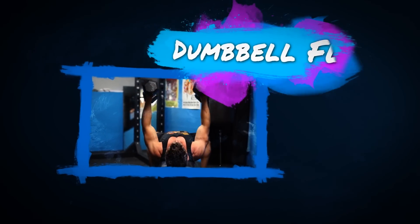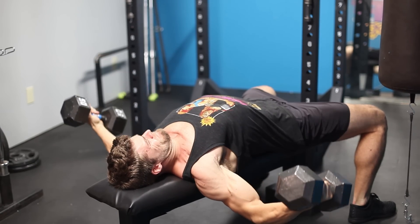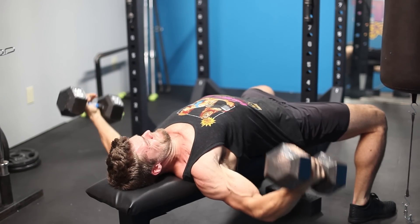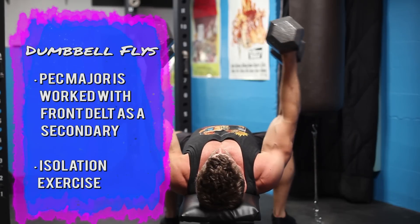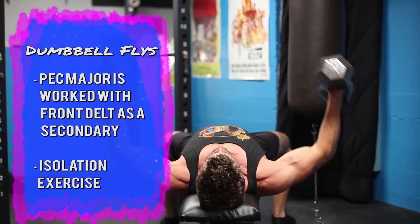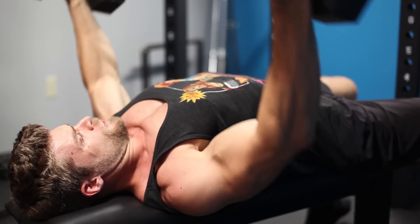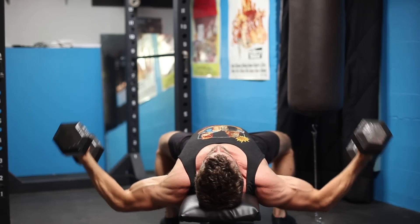Number four on the list is the flat bench dumbbell fly — a perfect exercise to help isolate the chest. The front delt works a little, but for the most part it's just the pectoralis major. The elbows are going to be slightly bent but stationary, working only at the shoulder joint — one joint, as an isolation exercise. Bring those dumbbells out wide, getting a nice stretch in the chest, then adduct inward to the midline of the body. Instead of clinking the dumbbells together at the top, stop about 10 inches apart to keep time under tension on the chest throughout the exercise.